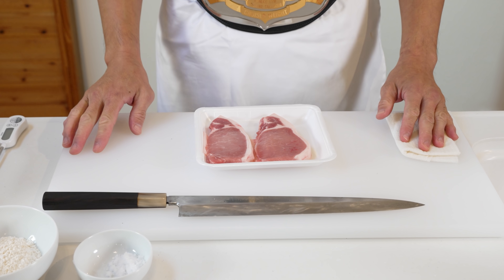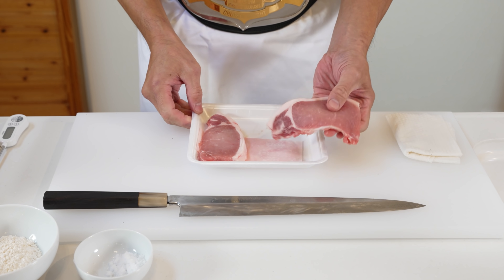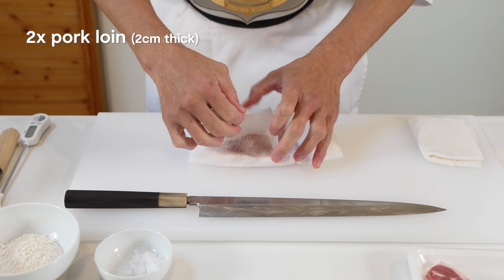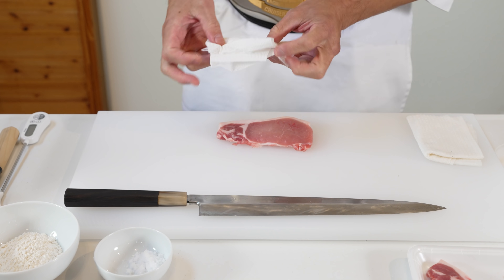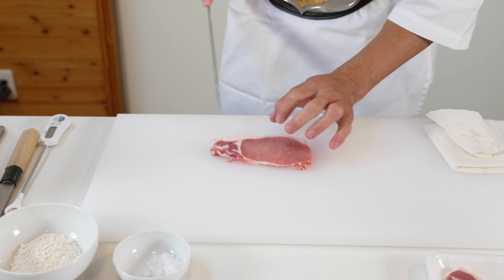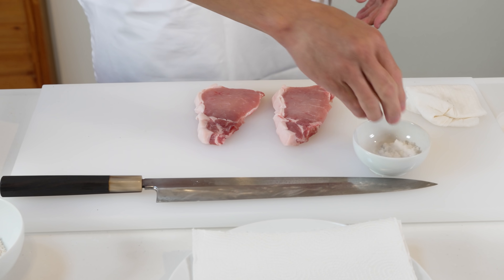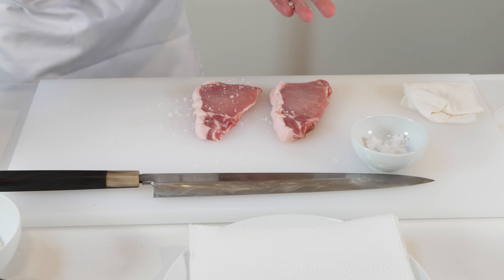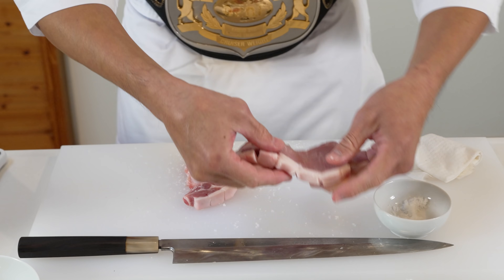Let's prepare the katsu. First, take the pork loin out of the refrigerator and leave it at room temperature for about 30 minutes. We'll start with 2 cm thick cuts of pork loin for 2 servings and get rid of any moisture with a paper towel — doing this will mean it will fry better. Next, we're going to add a few cuts down the fatty part of the meat; this will prevent it from curling up when we fry it. Then we will sprinkle some salt on both sides and set this aside.